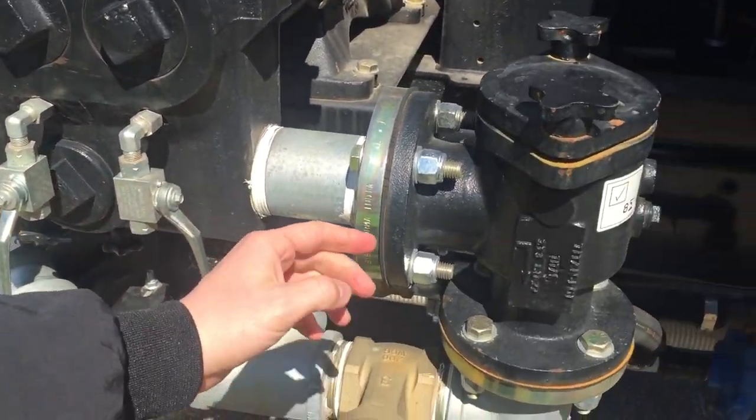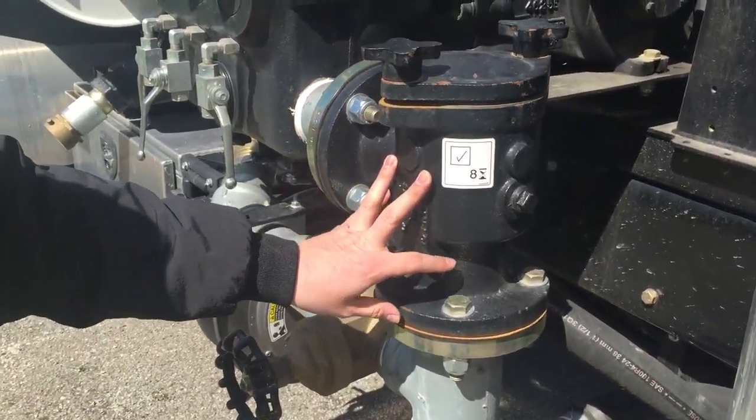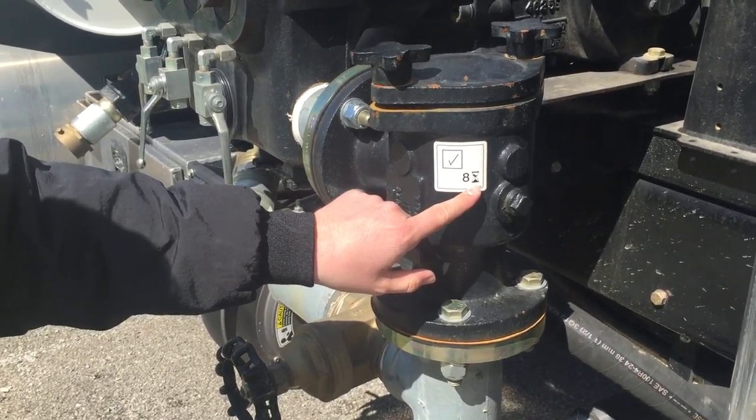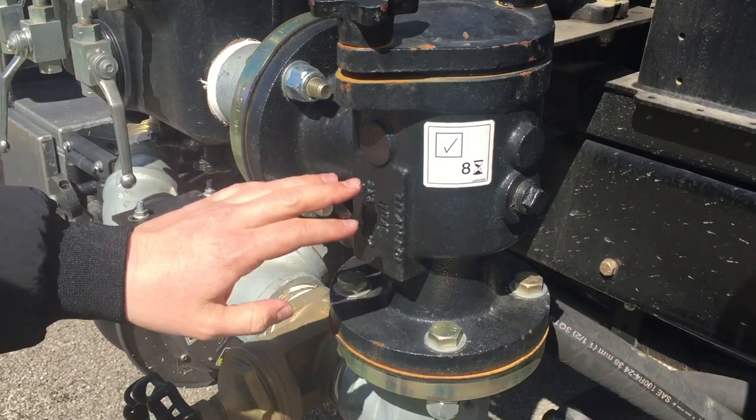Going to the right of the pump, you have a steel filter housing here that also requires that every eight hours you will need to take off these two wing nuts, pull the cage out, and just clean it out.